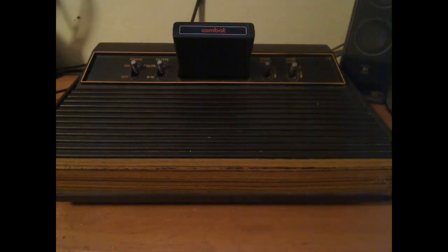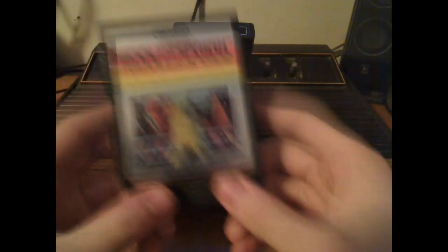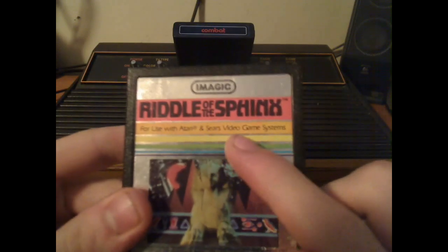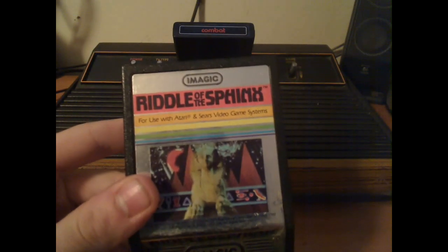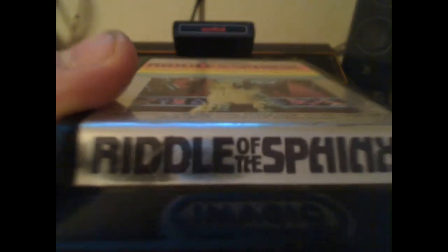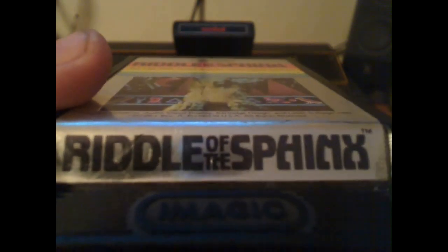As time went by, the cartridges got a little bit bigger. This one has a larger shell — they just decided to make it bigger. It was also compatible with the Sears video game system. Middle of the Sphinx — what mysteries lay beyond this cartridge.